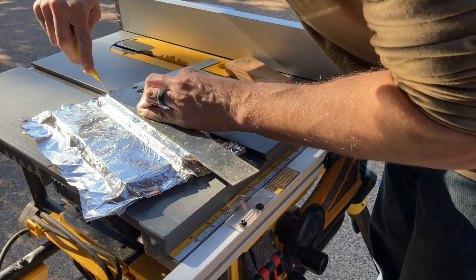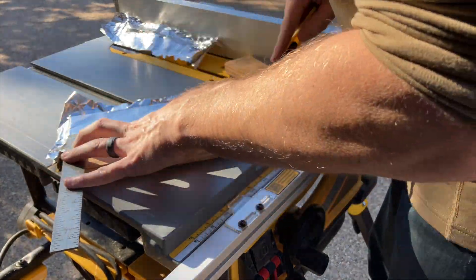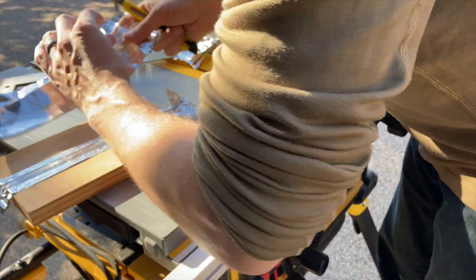So once you have it in place, just take a straight edge, cut off the edges, and pull it down to just keep the reflector close to the channel.